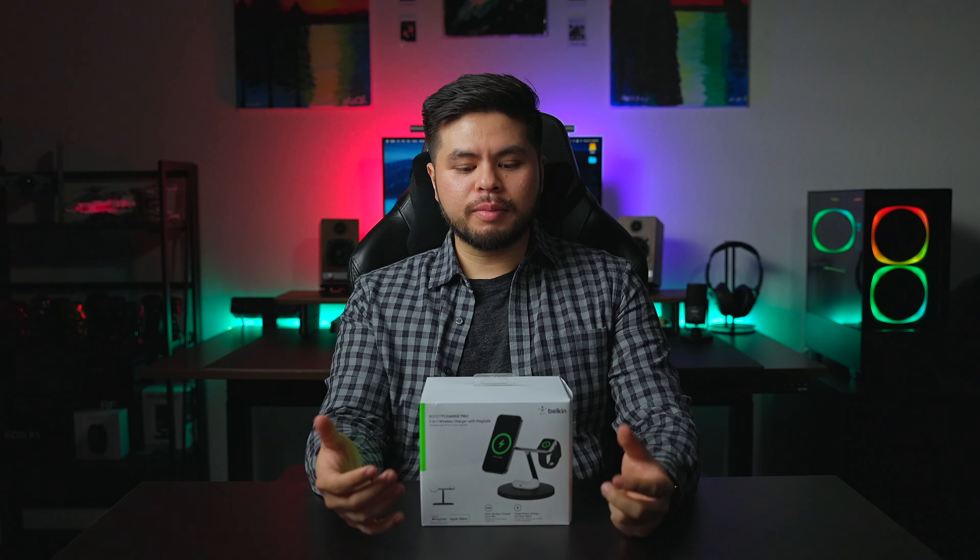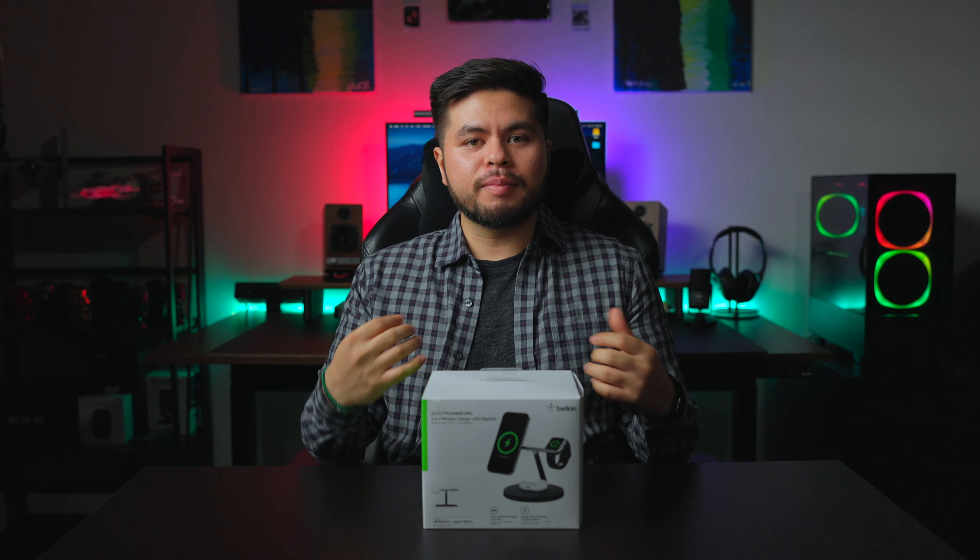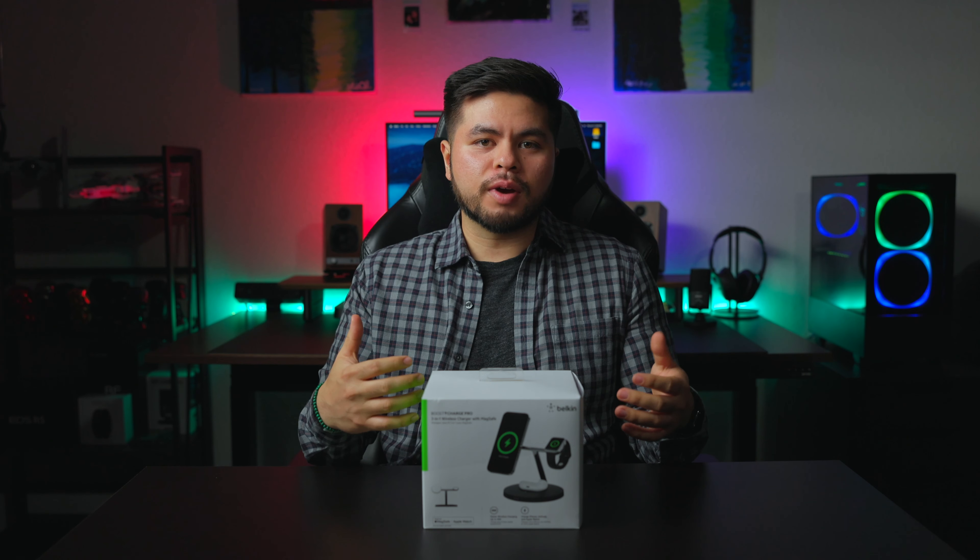Hey guys, welcome back to the channel. My name is David with Side of Tech, and in today's video we're going to be looking at the Belkin 3-in-1 charger with MagSafe. I'm going to unbox the product and let you know my opinions and whether I recommend it or not.